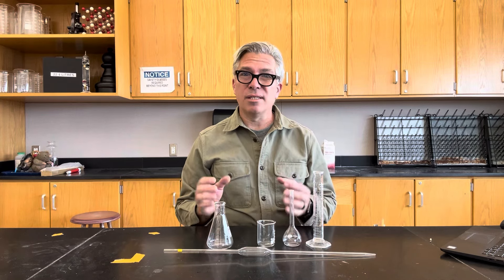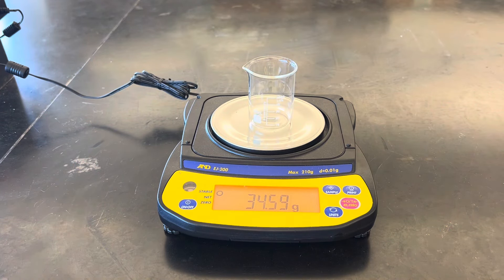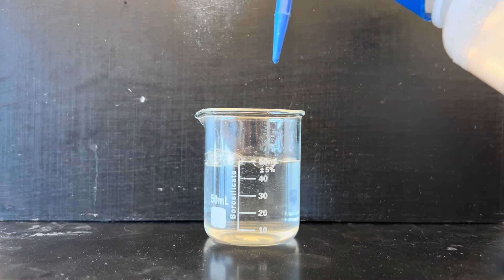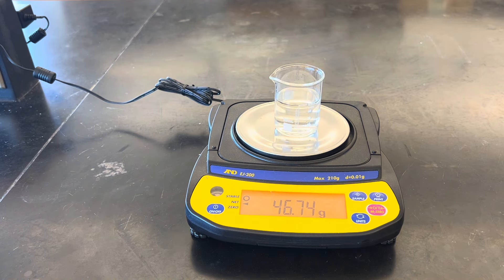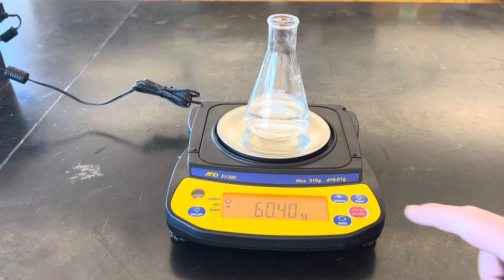Since the density of water is ridiculously close to one gram per milliliter, the mass of each water sample should be very close to 50 grams. I do this first by weighing the piece of glassware empty and then taring the balance so it returns to zero. Then I take water, fill it up as carefully as I can to the 50 milliliter mark, and weigh it again. The number on the scale is the mass of water directly because the balance already subtracted the weight of the glassware. Each of these should give a mass of 50 grams — but did they?